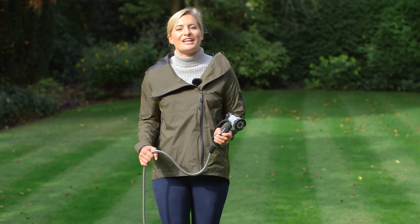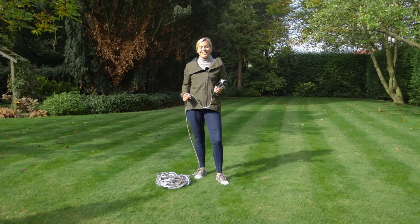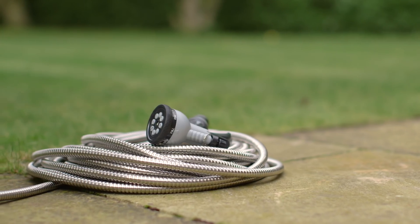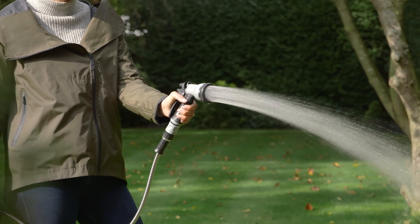If you're fed up of struggling and straightening out kinks in your old rubber garden hose, then here's the perfect alternative. The stainless steel hose is tough, lightweight and compact, with a kink-proof design to eliminate tangles.